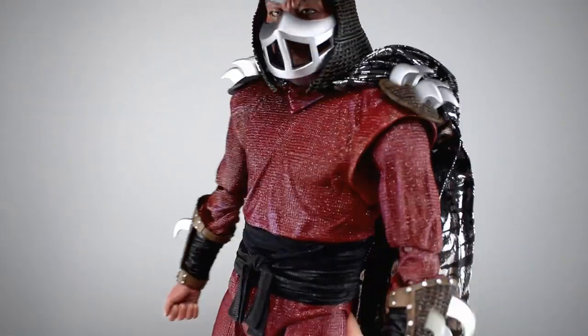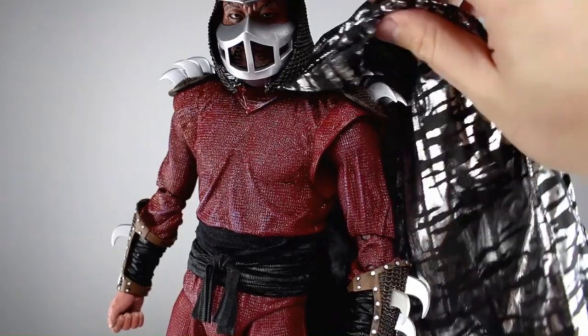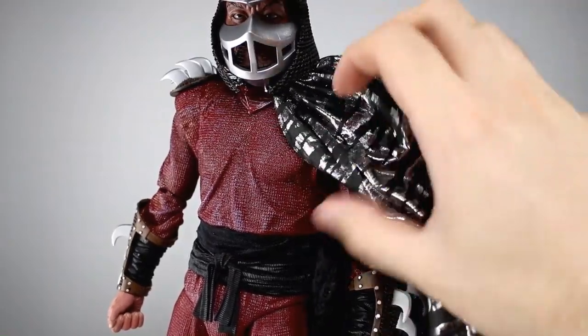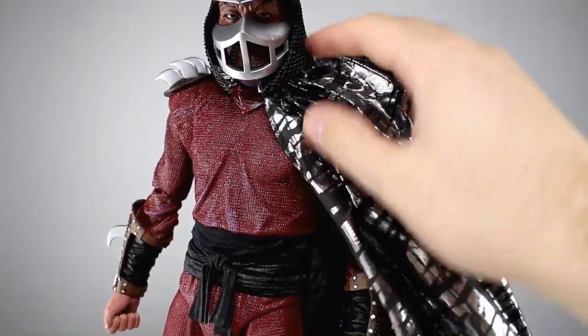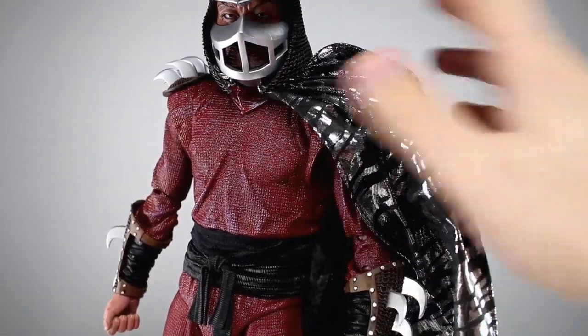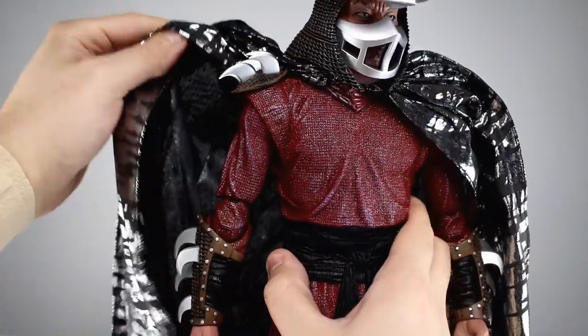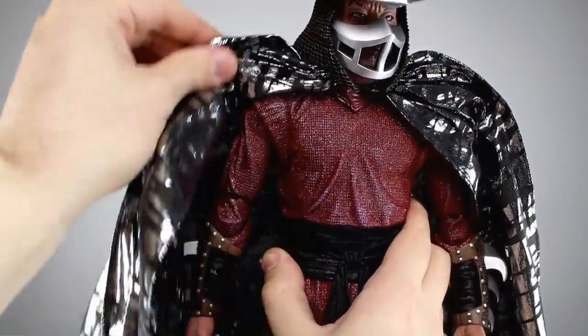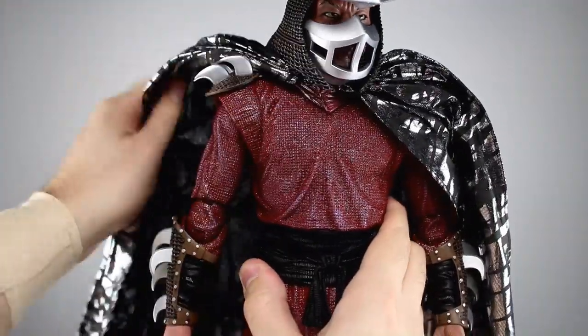Another thing I like: they have some material inside the cape — this stuff looks like dryer sheets but it's there to give the cape the right poofiness. You can put it over his shoulders or tuck it behind just like in the movie. It's really nice, exactly as it should be. I love it, it's awesome.